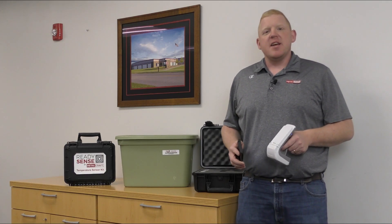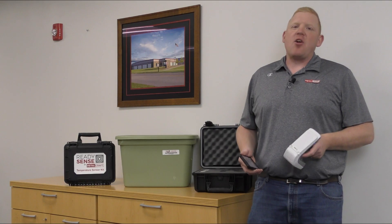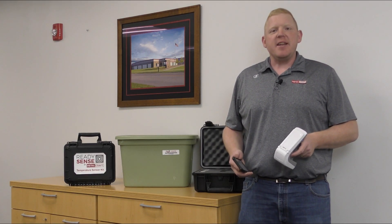Hi, my name is Austin Elling, Director of Marketing here at Metalcraft. Today we're going to take a look at our RFID temperature sensor kit, part of our ReadySense line here at Metalcraft.